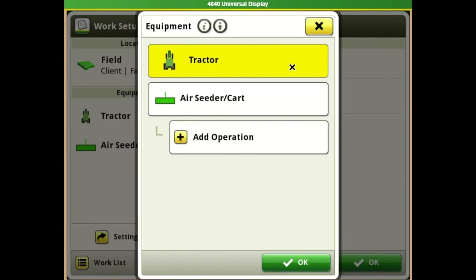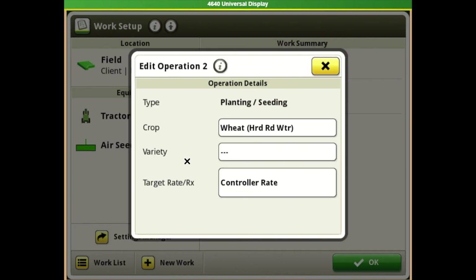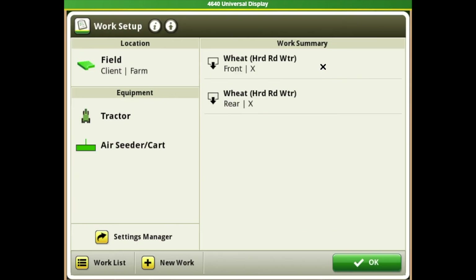We can set tanks as individual, put the same product in each tank, or run the same amount out of each tank and hit total rate — this is kind of new with Gen 4 and handy to be aware of. Work points: make sure it knows where our different connection and turn points are. Hit Save. Under our tractor there are also offsets; hit the little pencil icon and it needs to know where the receiver is in relation to the tractor, axle, and connection point. It will populate under our work summary with a product setup for each tank — for example, a product application for fertilizer out of your front tank.